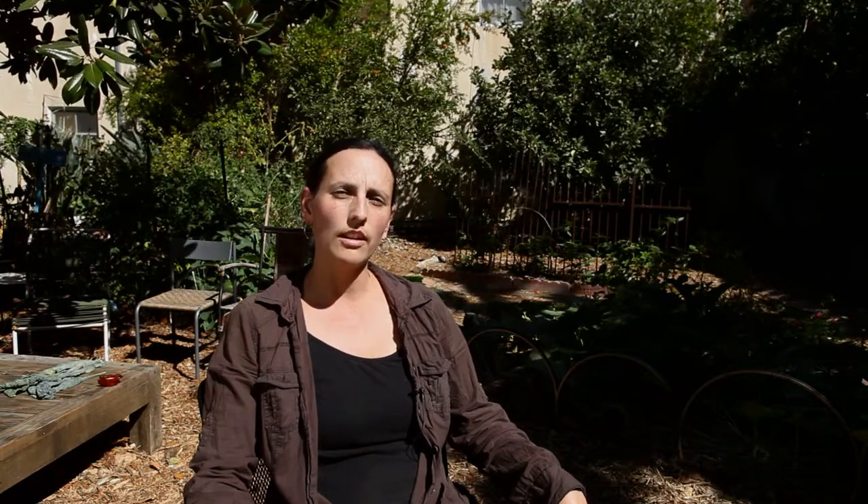If you want a lower-maintenance system, either get a maintenance contract with a local installer, or install a higher-tech system where the filter is self-cleaned. These self-cleaning filters cost between $5,000 to $20,000.